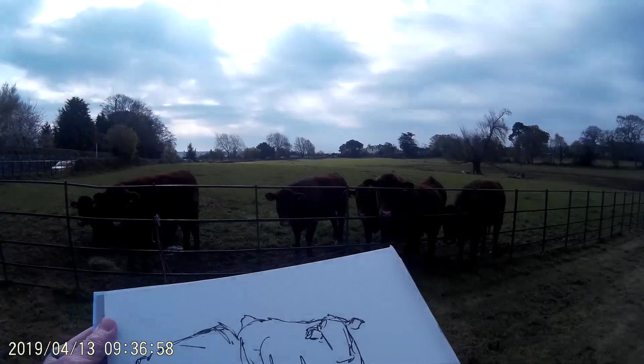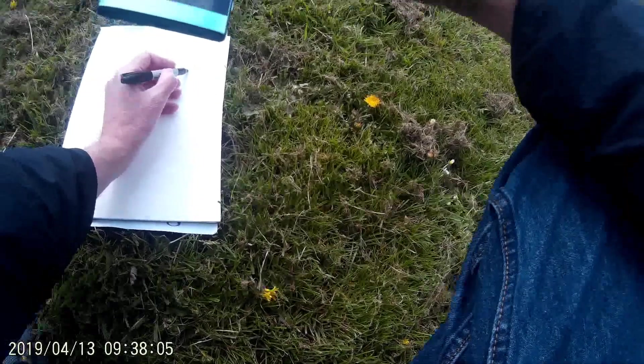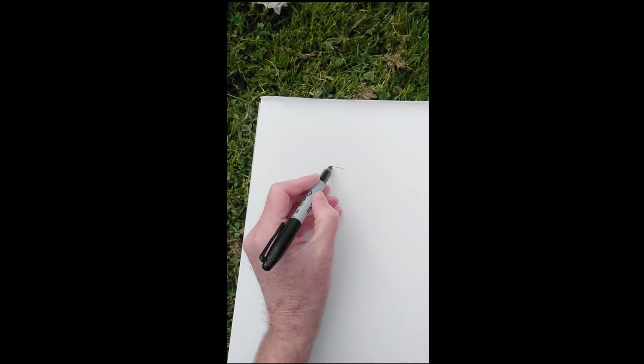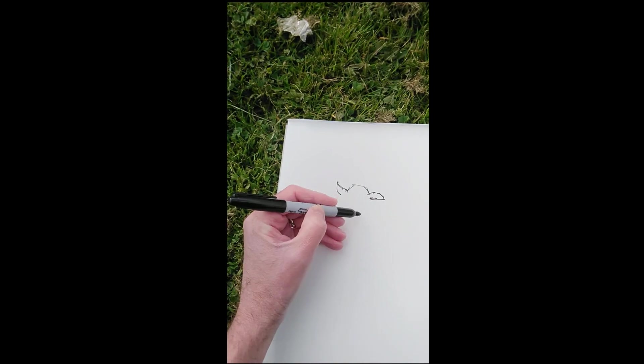It's a really good experience to be out in the fresh air and just working from life. This is what I want to drive my work towards more and more. So before I get to painting that sketch, I just thought I'd have a go at putting the pad down on the grass and sketching another one of the animals, this time when it's lying down.